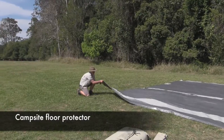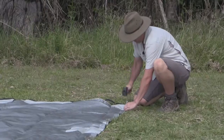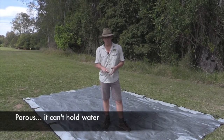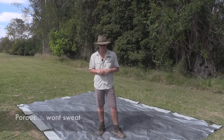G'day happy campers, welcome to my campsite floor protector. It's designed to suit both my short stay and long stay shelter camping kits. There is nothing worse than having a floor mat that holds water between it and the tent. We need to get rid of water — it also sweats, and that's not good.